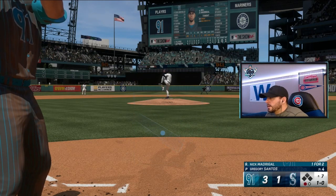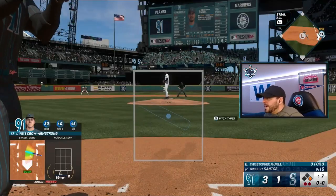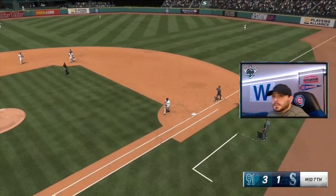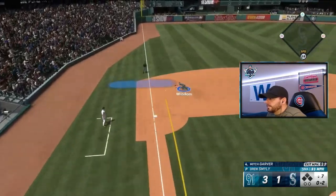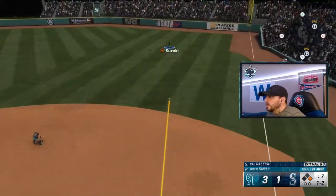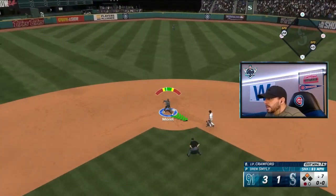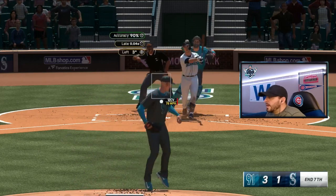Madrigal up, top of the seventh, one away — he's going to line one to center field for a base hit. Chris Morrell batting, two outs and a runner on first — going to ground out to shortstop. Nothing doing in the top of the seventh. 0-2 to Garver — he's going to sneak one past Wisdom at third. 1-2 to Raleigh, looking for a double play — just past the glove of Mervis at first. Runners at first and second, Crawford up — we got the double play ball this time. 1-2 count to Ty France, looking for the third out — and we get it on a strikeout.